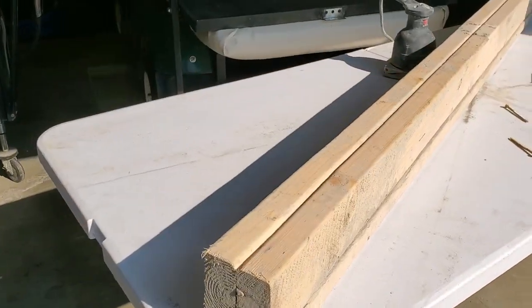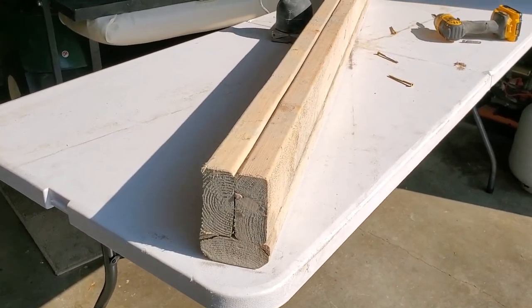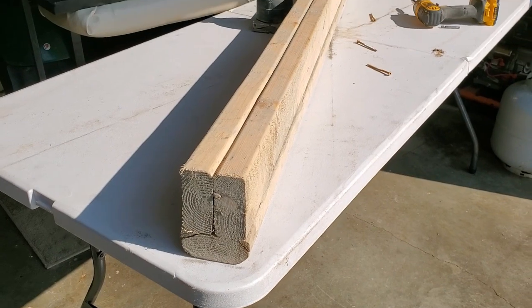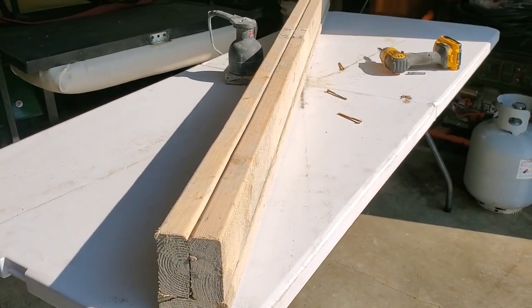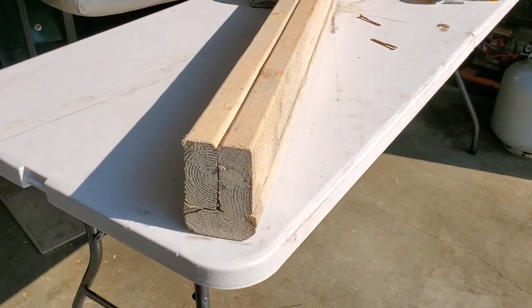I get a lot of questions about this vibrating screening tool and people keep asking how it's made. I've touched on it several times, tried to do quick videos or just little clips in my longer videos, but this video is dedicated to how it's made.